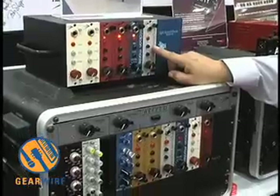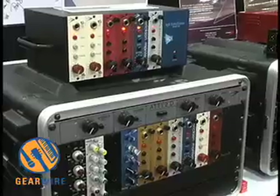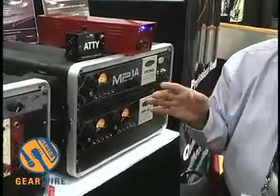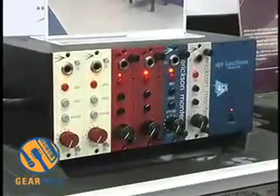Next, we have our EM Silver. The differences between all these models are all in the transformers — the transformers give you that different flavor, that different color, that different frequency range. Our EM Silver has a steel output transformer and a custom-wound input transformer. This is going to translate into lower tones or lower frequencies.